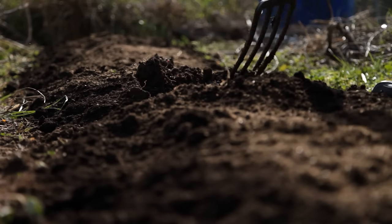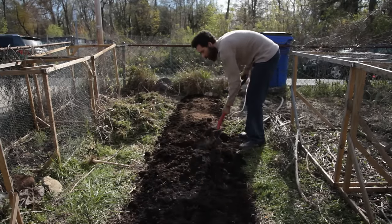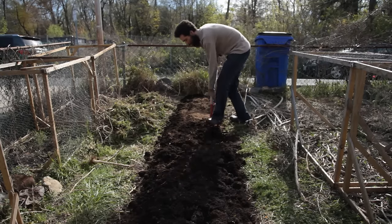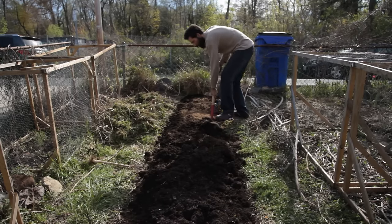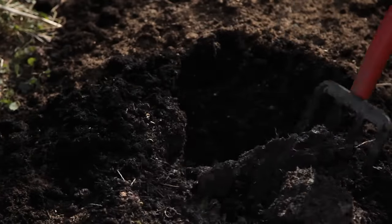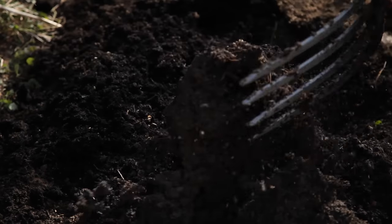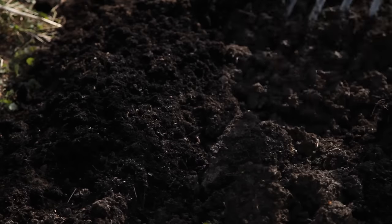Now, for those of you who have watched my channel for a while, you might be wondering why I'm disturbing the soil at all, since it disrupts soil life. As much as I agree with the no-dig theory, I'm not a purist. I feel that mixing the soil is a shortcut for better yields in the short term. More extreme conventional measures like rototilling every year and leaving the soil uncovered, poking and prodding it to remove weeds all season long, are harmful in the long term. In fact, each year that passes, I disturb the soil less.